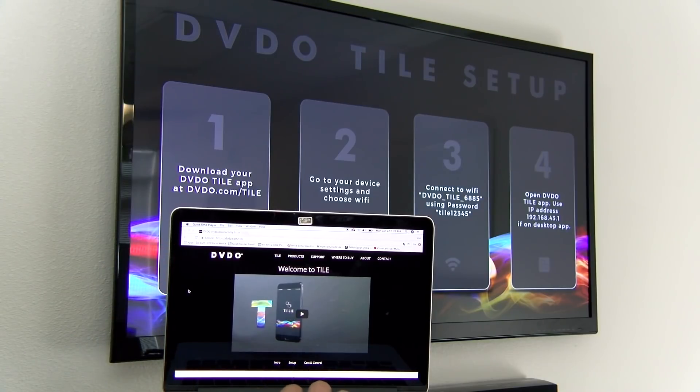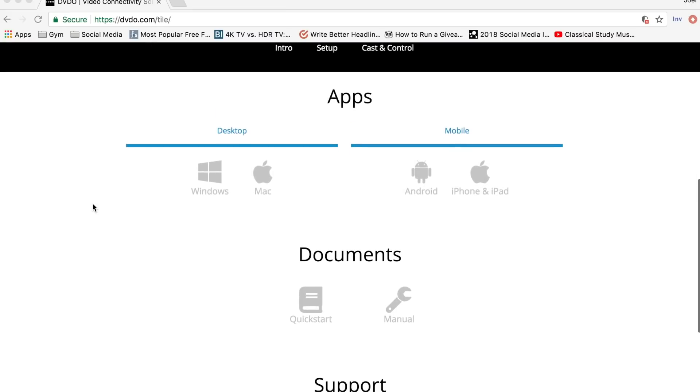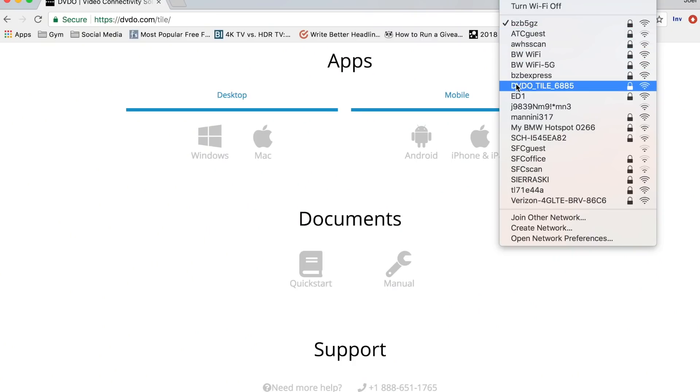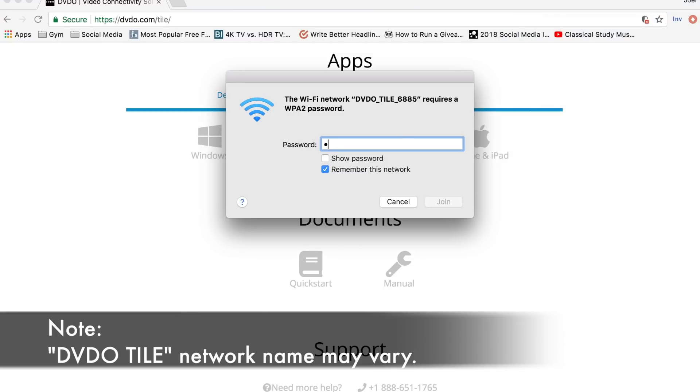Once we're here on DVDO.com/tile, you want to scroll down to the App section. Since we're using a desktop Mac, we'll go ahead and click and start the download. Step number two is you want to go to your device settings and choose Wi-Fi, and turn on your Wi-Fi. Then step number three is you want to connect to DVDO Tile 6885 and use the password tile12345.